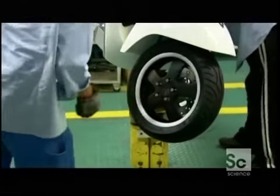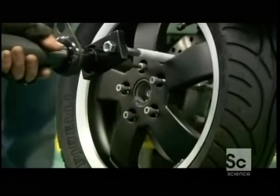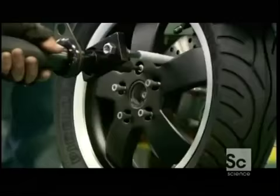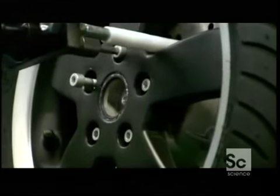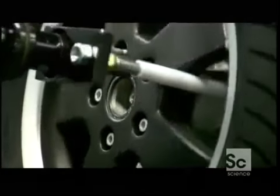This scooter's front wheel has a 12-inch rim, quite a bit bigger than those on early scooters. The bigger wheels add stability and allow this scooter to reach a higher speed than its forerunners.